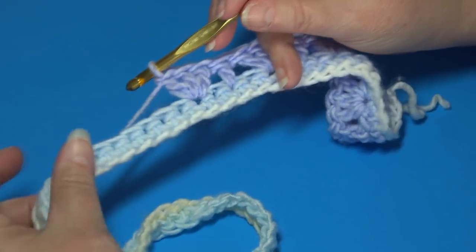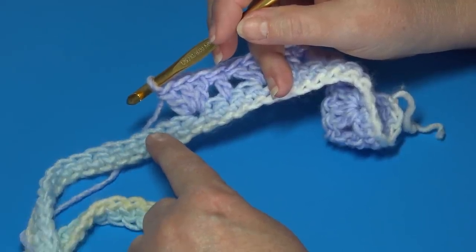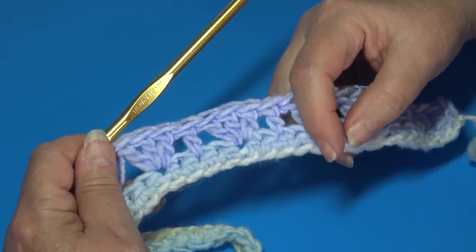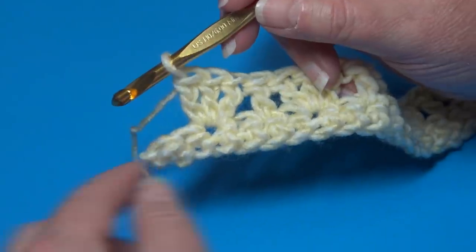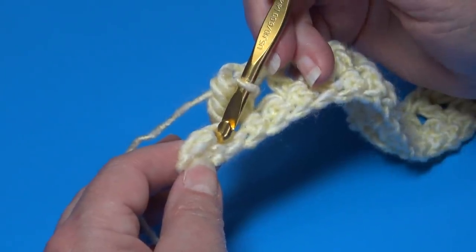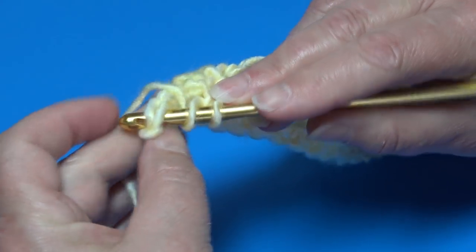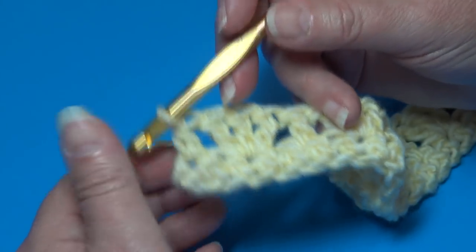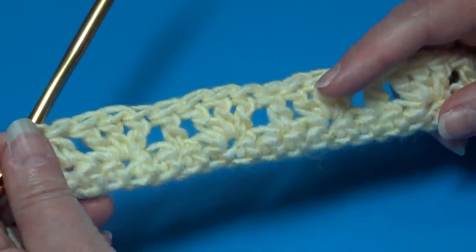Continue the repeat — skip the next stitch, work one double crochet into the next stitch, skip the next stitch, and work three double crochets into the following stitch. You can see the pattern forming. At the end of Row 2, when you finish your last repeat, you'll have two stitches remaining. Skip the next stitch and end the row with a half double crochet into the very last stitch. Row 1 and Row 2 are your base rows; the repeat rows are Row 3 through Row 6.